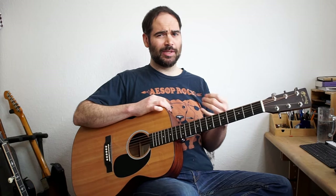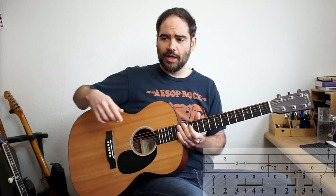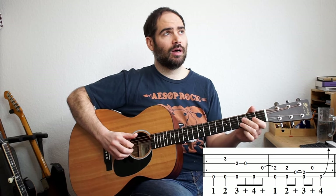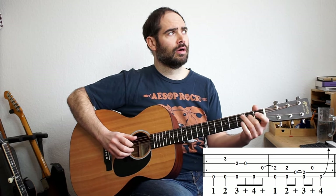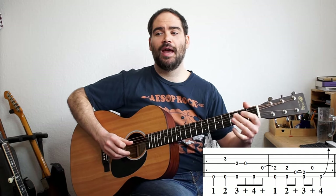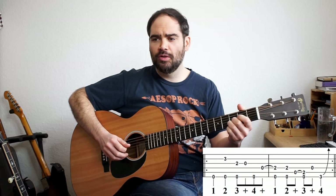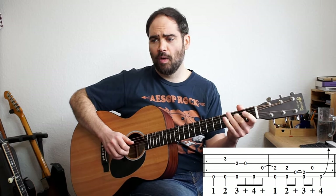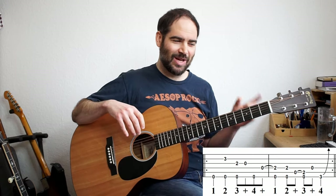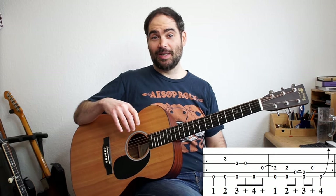Another one that's a little bit trickier is Suzy Q. So let's go through Suzy Q. If we have this melody, you get this. One, two, three, and four, and one, two, and three, and four, one, two, three, and four, and one, two, and three, and four. All of these riffs are two bars long, they all start on beat two, and they're all in the minor pentatonic.